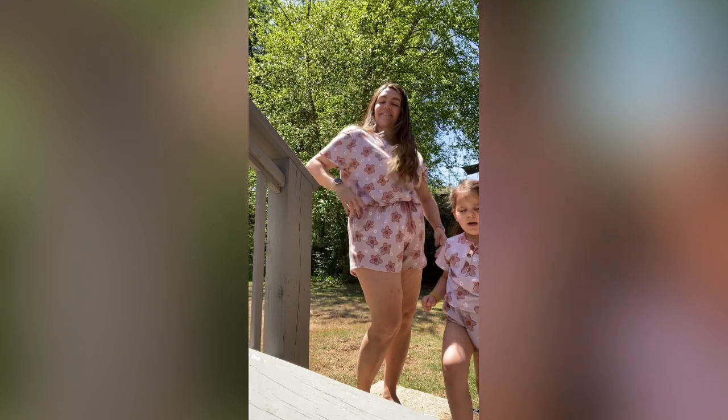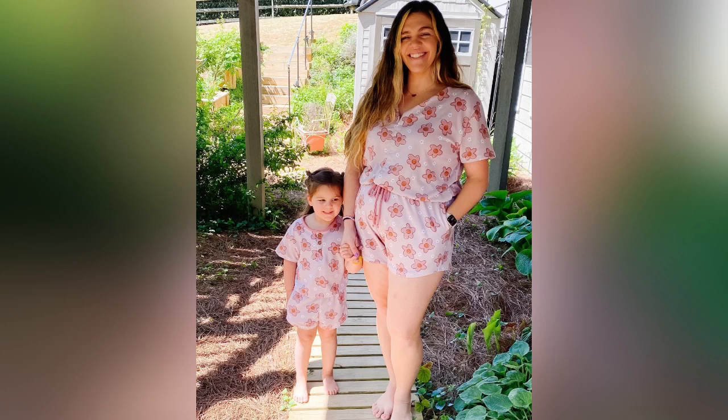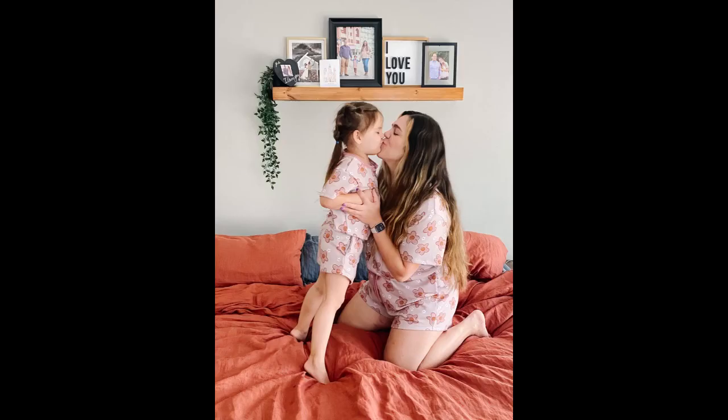Of course, I had to make myself a matching one. So here we are having the best time dancing in our backyard. I hope you learned something and had a good time. Let me know if you have any questions in the comments below. I hope you have a wonderful day and have fun sewing. My fabric was by Trendy Fabrics — if you've ever used them before, I highly recommend it. They were fantastic to work with and they came out with the cutest fabric. Thanks, y'all. I hope you enjoyed it.